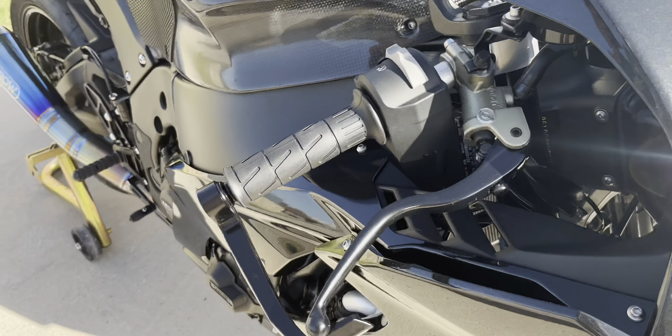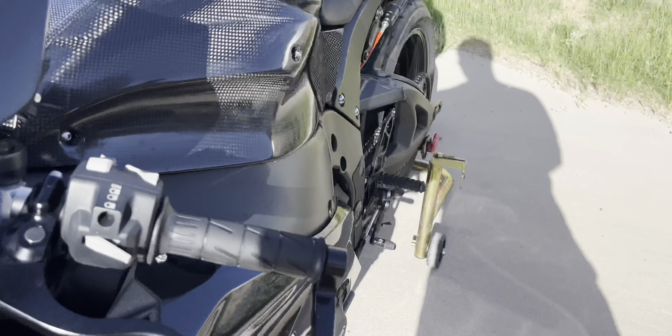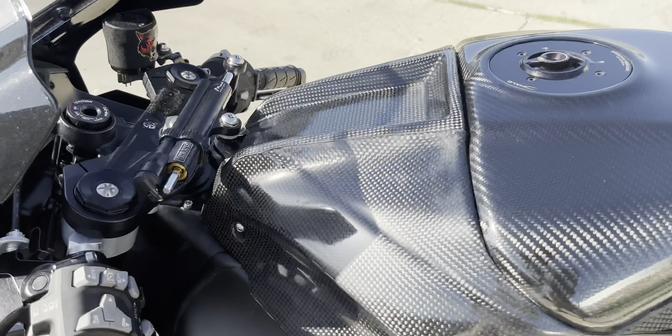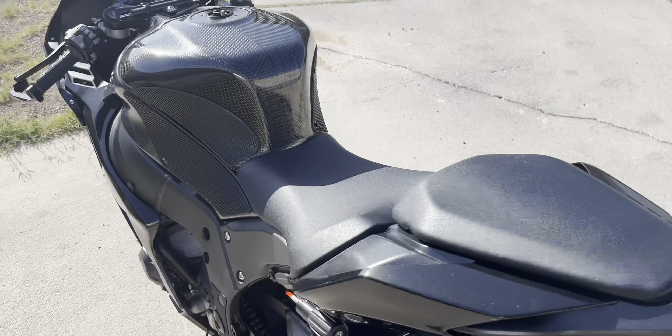We got a Speed Cell five-milliamp superbike lithium-ion battery under the seat. Also running Driven Racing track day clutch and lever guards — I like the Driven Racing lever guards because they work with the OEM clip-ons, which is cool for a street bike.